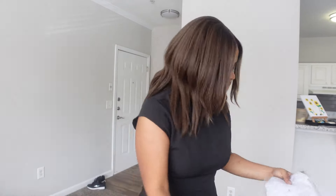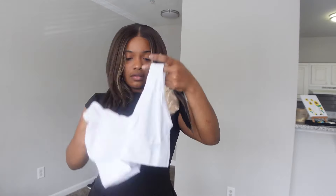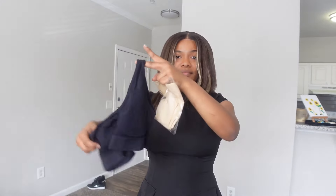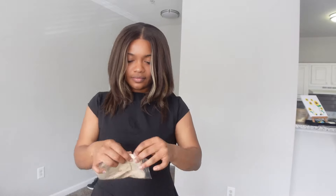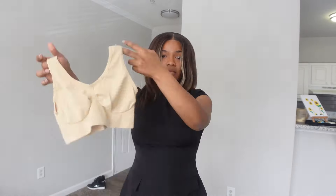I got these tops from Temu as well, but honestly I got them in the children's section and didn't realize. They are large or medium but from the children's section, so I'm gonna have to give these away because they're not my size. Otherwise the quality is pretty good and I like them.